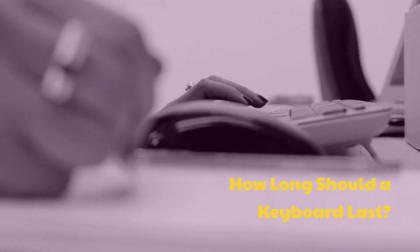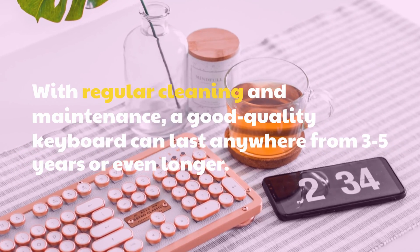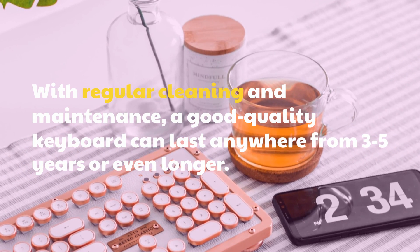How long should a keyboard last? With regular cleaning and maintenance, a good quality keyboard can last anywhere from 3 to 5 years or even longer.